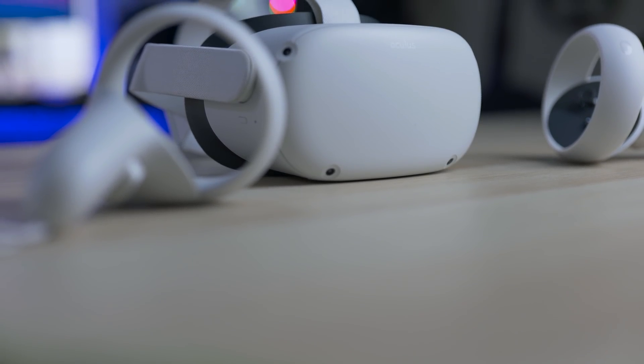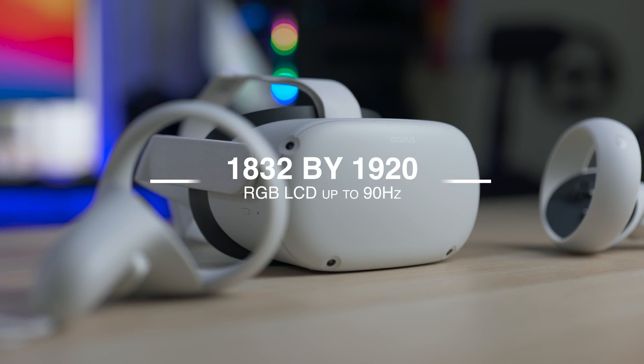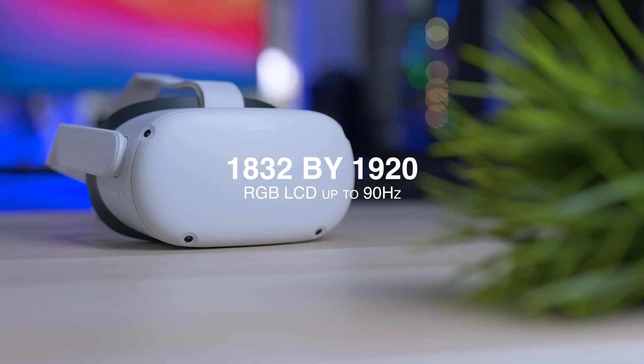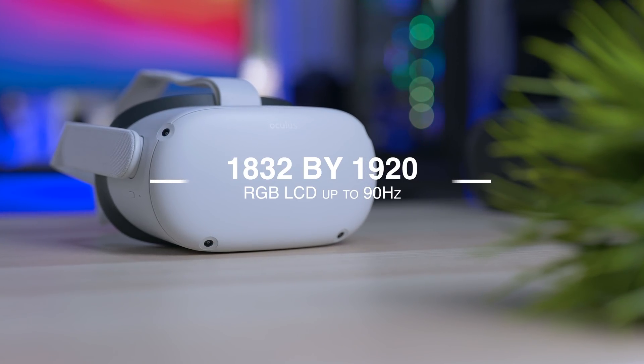And why not the cheapest of the bunch — the Oculus Quest 2 with a resolution of 1832 by 1920, LCD RGB pixel arrangement running at 90Hz with Oculus Link, of course. So yeah, we're comparing the $8,000 headset with the $300 headset. Well, that sounds about right.